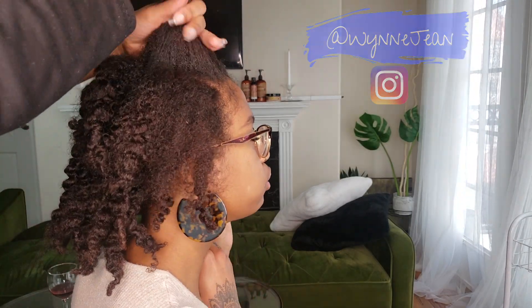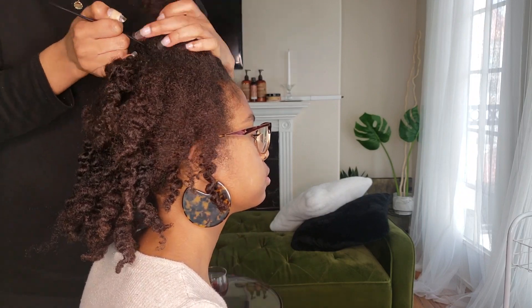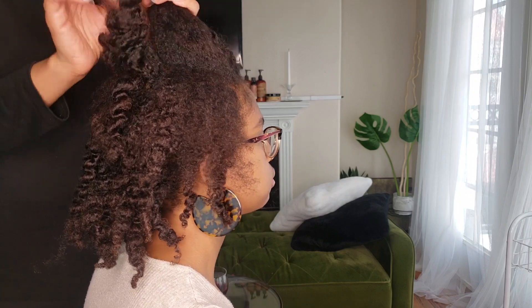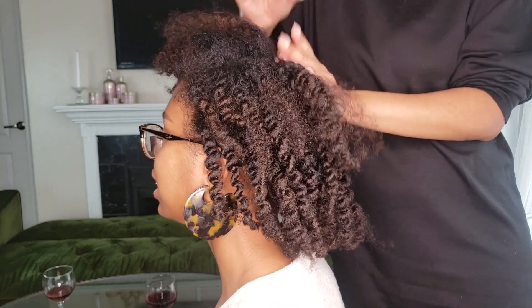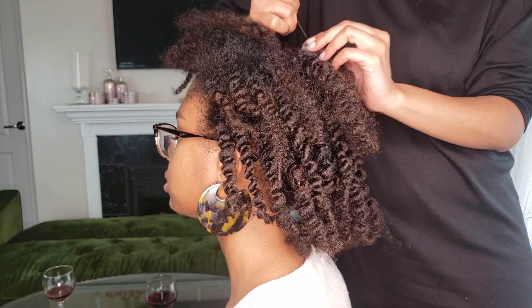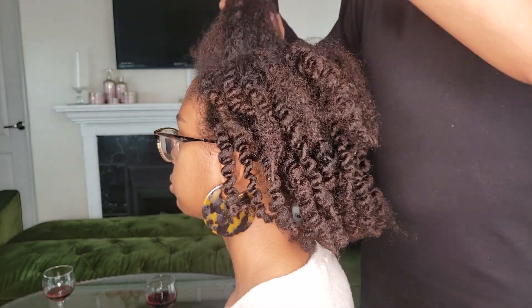Right now what I'm doing is just sectioning out this top crown area of her head, which is where we're going to put these two large braids. I want to just get everything sectioned and parted out before I really start styling. With intricate hairstyles like these, it's best to section everything and clip everything up and out of the way so you can stay really organized.